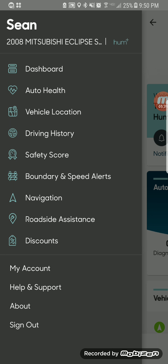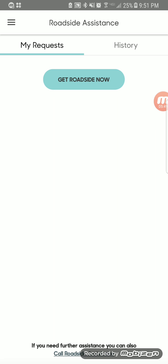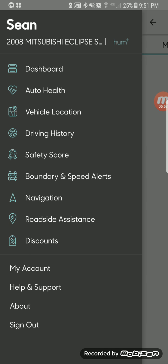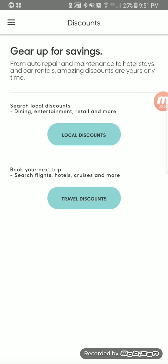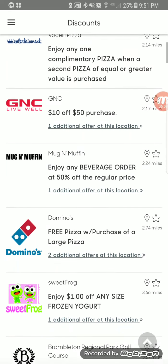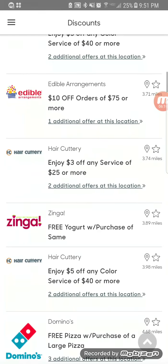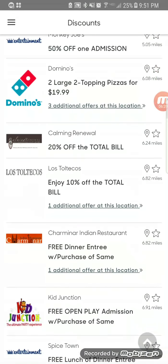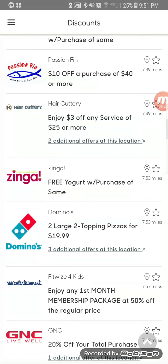You can also look at the various features including roadside assistance. For $10 a month you get roadside assistance along with everything else, so you can potentially cut that off your car insurance and it more or less pays for itself. There are also discount programs associated with it, including local discounts — various restaurants and places nearby like GNC and a number of other places where you can get significant discounts.